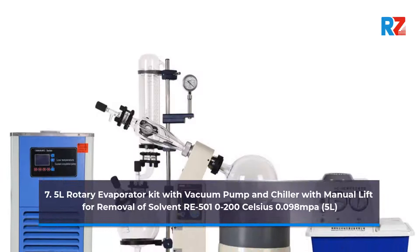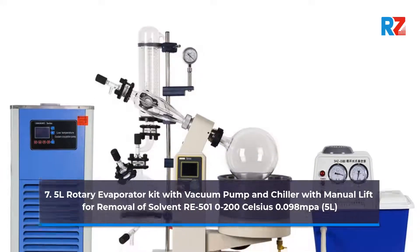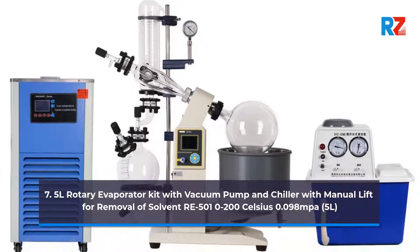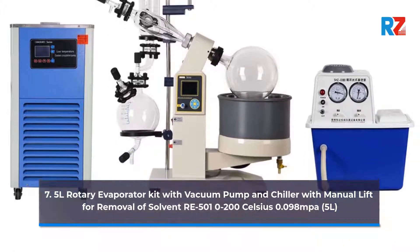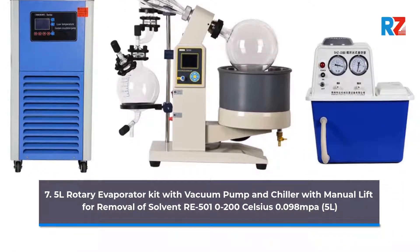7. 5 Liters Rotary Evaporator Kit with Vacuum Pump and Chiller with Manual Lift for Removal of Solvent, RE 500, 10 to 200 Celsius, 0.098 MPa, 5 Liters.